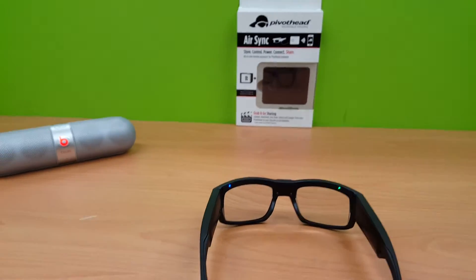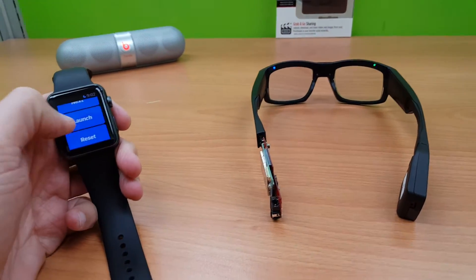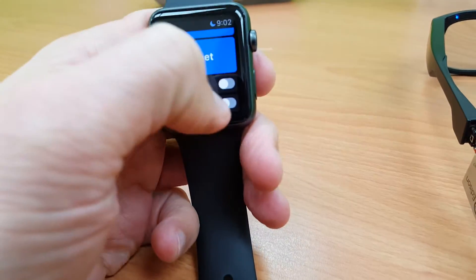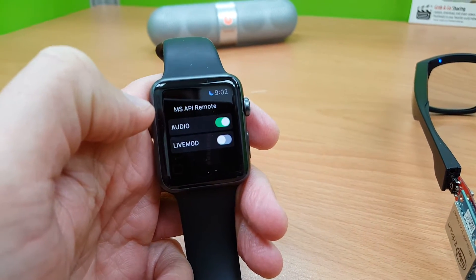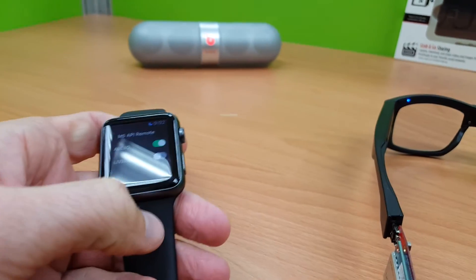Here is a cool part of the app. What you can do is you can select the so-called audio function. It resets me to the audio function, which is the first one.